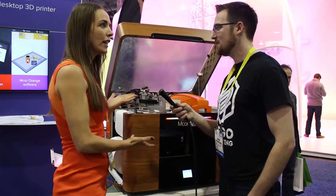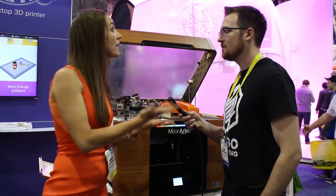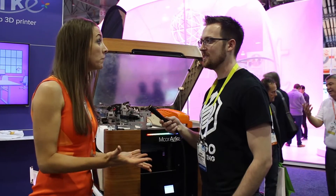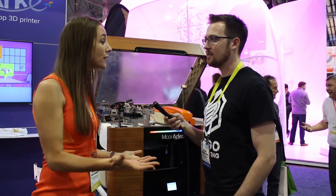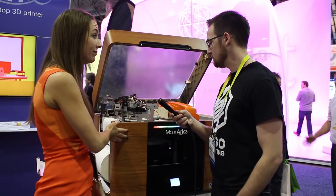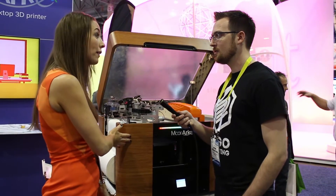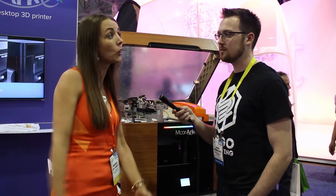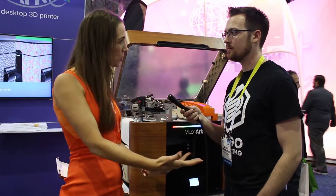The other nice thing about this machine is — we're talking about 3D printing and customization — when you look around, all the printers look pretty much the same, so we felt like let's do something different. With this printer you can choose your skin. On display here we have wood-like finish, carbon fiber, and brushed steel, so there are different options to suit your style.